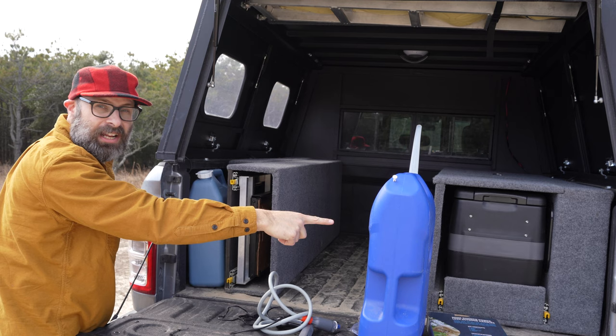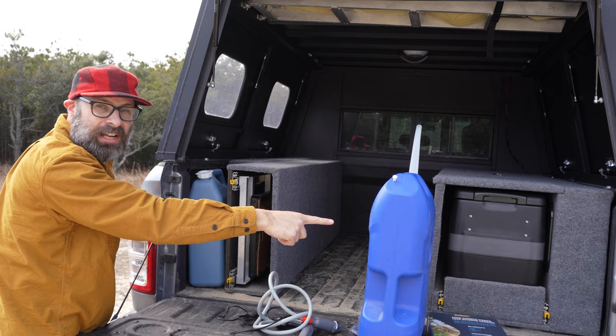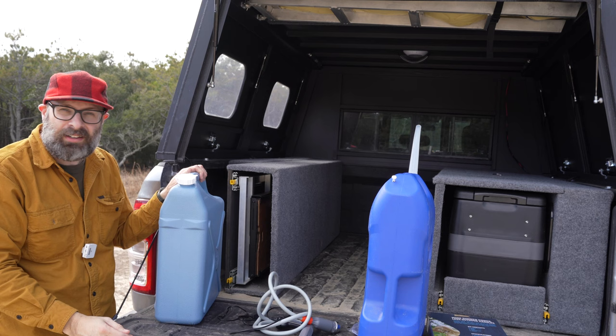Look at that — it just falls right in. If you remember me getting the Igloo out, it was an absolute nightmare. This just pulls right out of here. It's about halfway full and it's way better. It's also better because — sorry, I'm off camera a little bit — it has a slightly bigger opening, which allows me to use a powered pump.